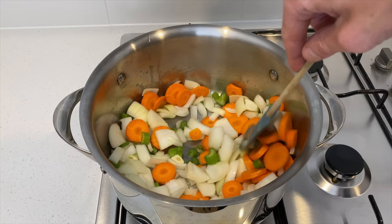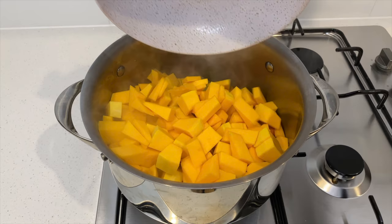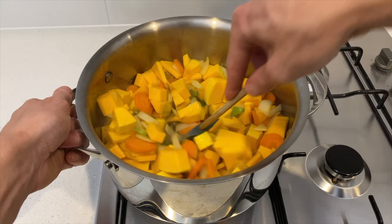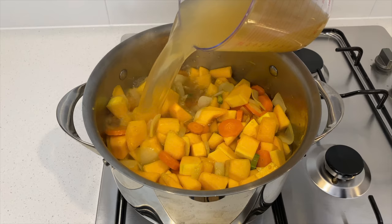After six minutes, once the onions are translucent, add in the diced pumpkin or squash. Give this a good mix and cook for another six minutes, stirring frequently. If we get too much colour on the veggies we won't have a nice bright-coloured end product — instead the soup will look kind of dull.